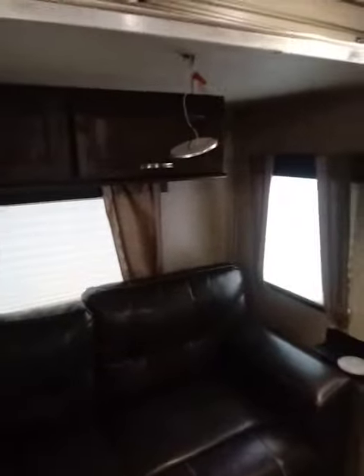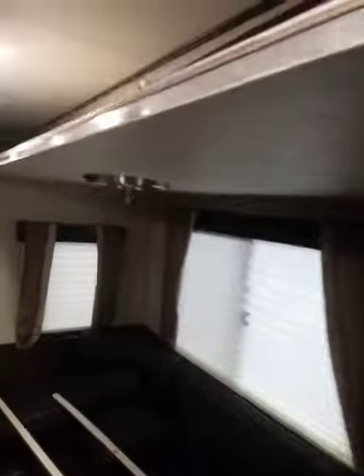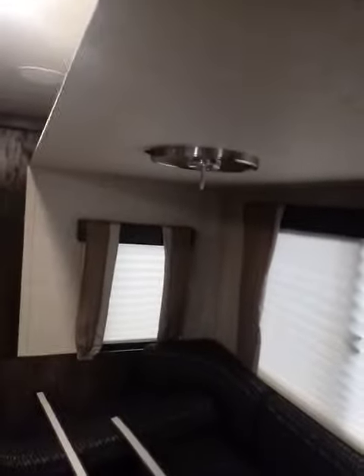Two RVers. I'm chasing down the wire that was broken that controls these two lights. They have no power — it's above the couches in this RV.